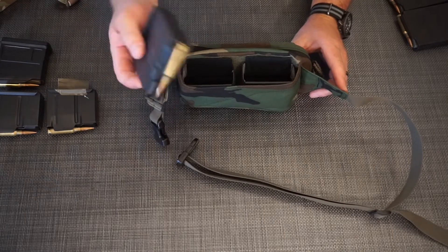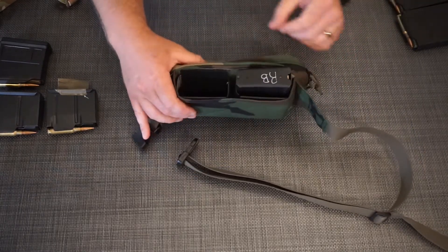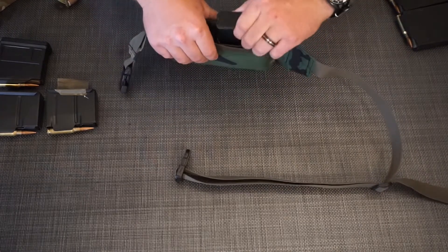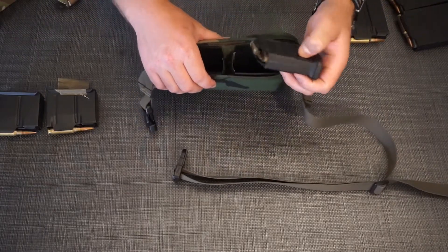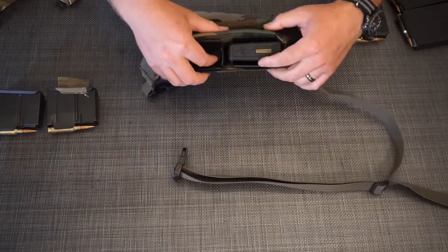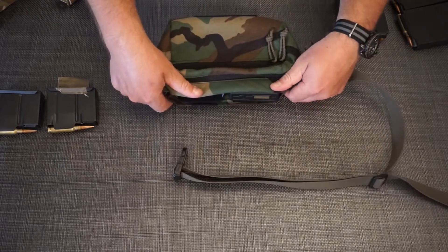The next one is the MDT 10-round AICS — this also fits in really well. It sits a little bit lower than the Magpul due to the double-stack nature of it, but that's okay. Next, in terms of height, is the five-round Magpul AICS magazine. That one fits in and does lock into place, but actually grabbing the magazine is going to be difficult because you kind of completely lose it in there.